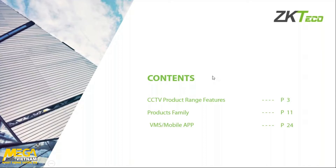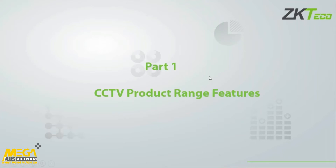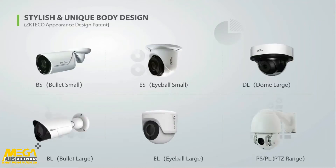For part one we've got the product range features. As you can see on the screen, we have a range of products available to everybody in the market. Currently we have our small bullets, small eyeballs, large form dome, large form bullet, large form eyeball, and a range of PTZs — both small and large. The appearance of our cameras is unique; we have a very stylish body design that's not readily available on the market, and I'm going to touch on what differentiates us from our competitors.